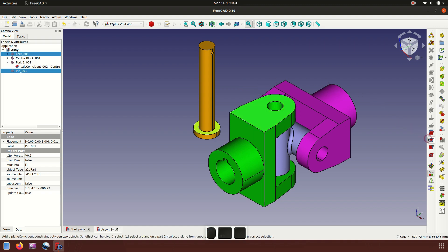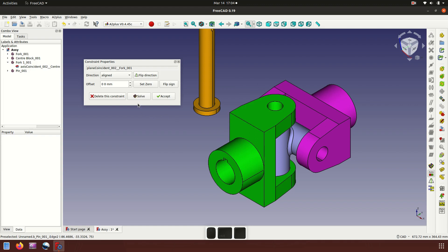The face is coincident — plane. Flip direction and accept.